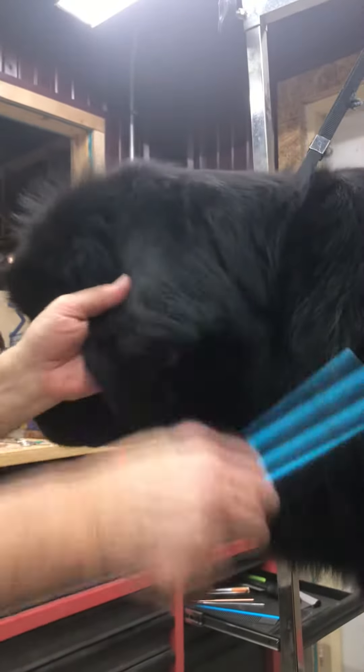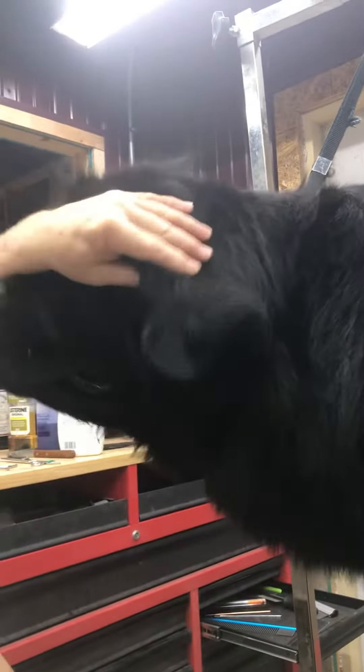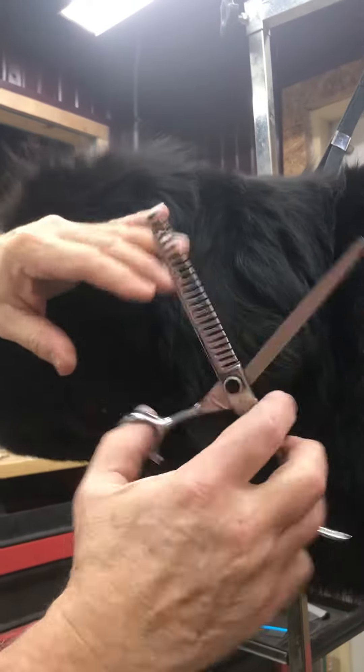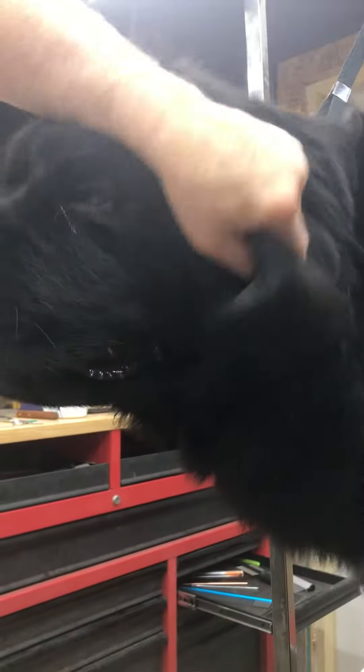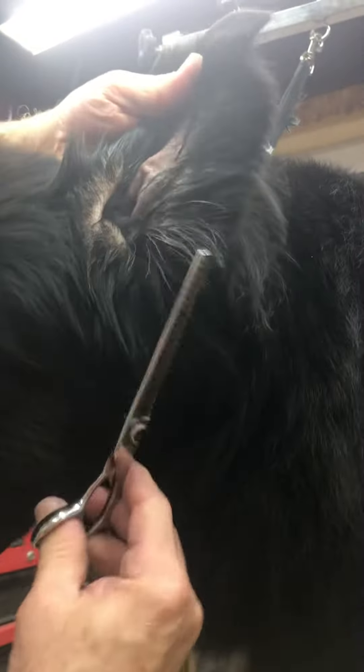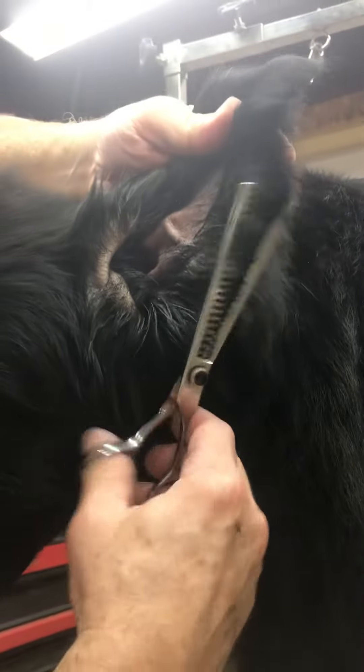We got a dirty combed out dog, so it's gonna be tough. These are my chunkers — little ones that are a little bit thick, sometimes they're called whale tails too. These are like 130 bucks, but they last forever if you keep them sharpened.